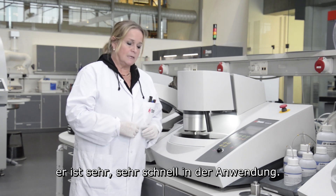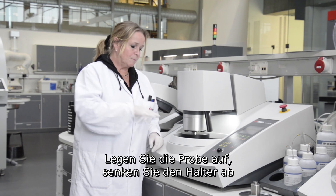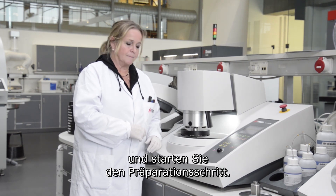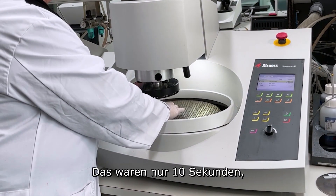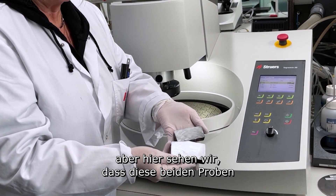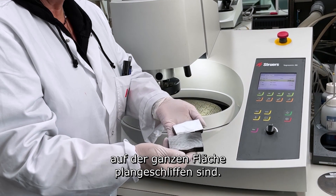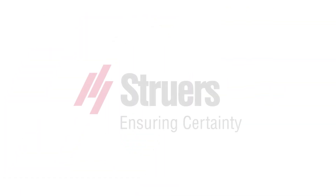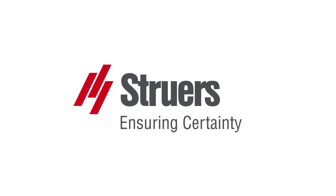No need for clamping. It's very, very fast to use. Place the sample in, lower the holder, and start the process step. This was just 10 seconds, just to show the principle. But here we can see that these two samples have been completely plain grinded on the whole area.